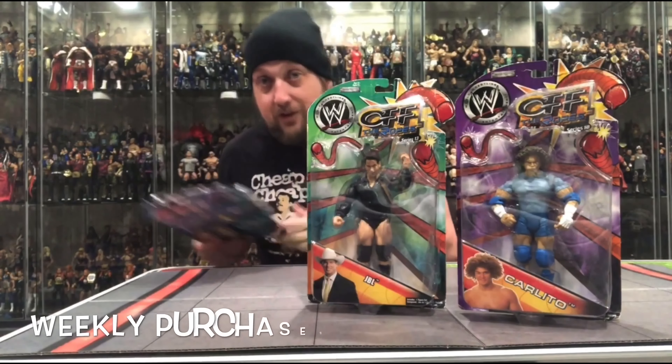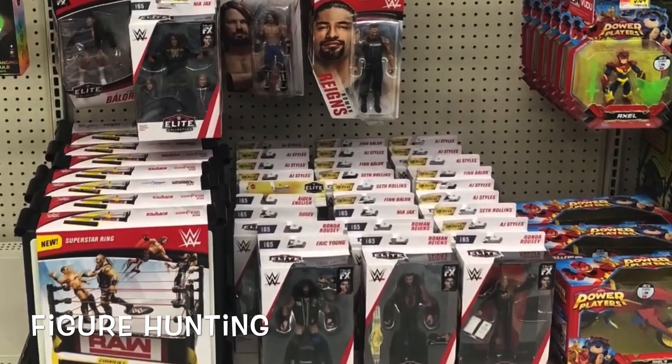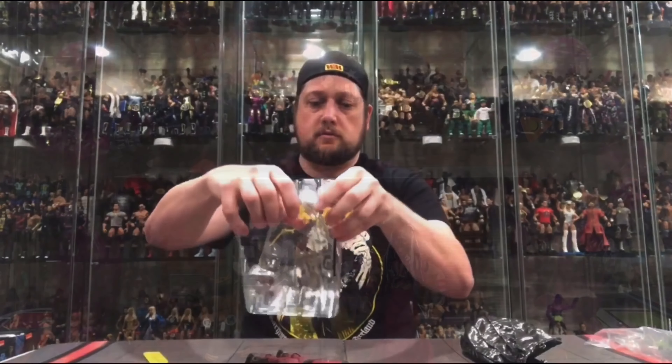Today on the channel: 2021 Top Picks, Drew McIntyre! Welcome everyone — Kyle here, and welcome back to the channel as we continue working our way through the Mattel WWE Top Picks 2021 Elite Figures. Today we're looking at one of the major current stars of WWE Raw, Drew McIntyre!